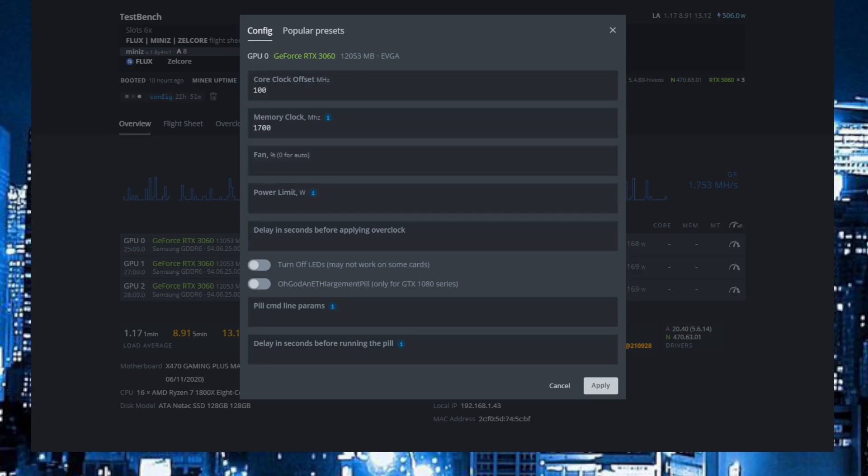And the power limit was 120. I will set different overclocks for every card so you can see some different options.